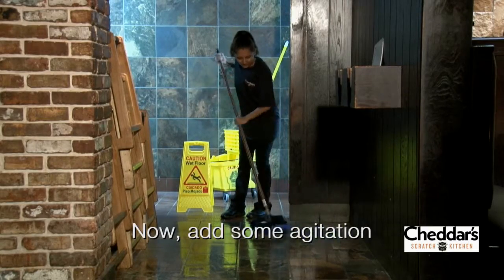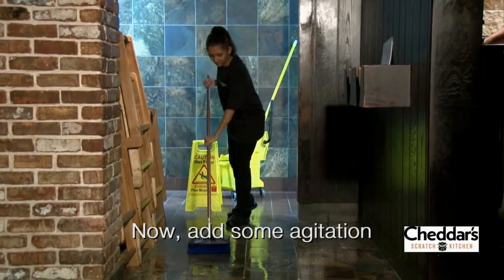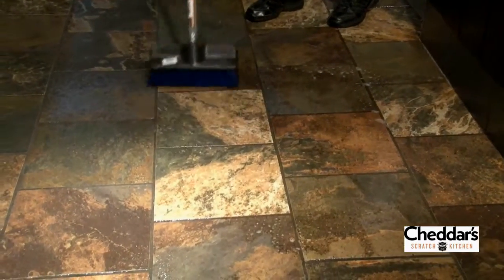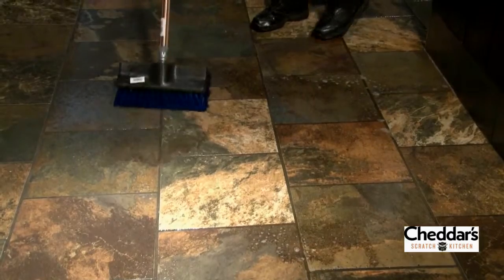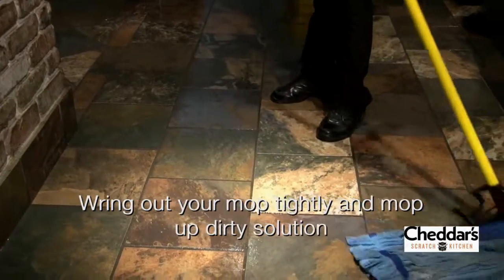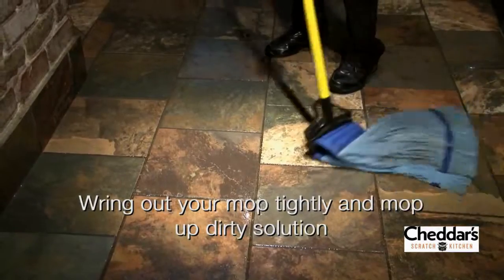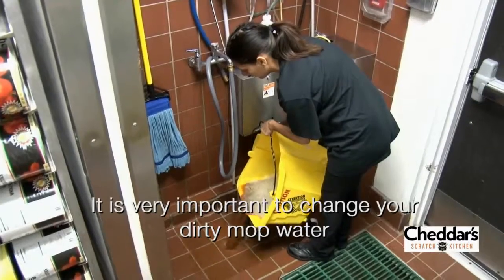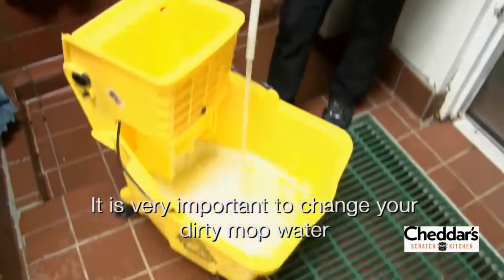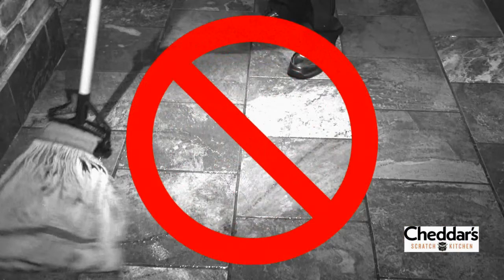After the cleaning solution has had a chance to start breaking down the contaminants, add some agitation using a deck brush. You will notice immediately that when using this enhanced method of cleaning, the cleaning solution will become very dirty — this is a good thing, as it means you are breaking down the contaminants. Now wring out your mop tightly and mop up the dirty solution. You may have to do this multiple times in order to remove all of the emulsified contaminants. Remember, it is imperative that you change your mop water out multiple times through the cleaning process, otherwise you are merely spreading the emulsified contaminants throughout the restaurant.